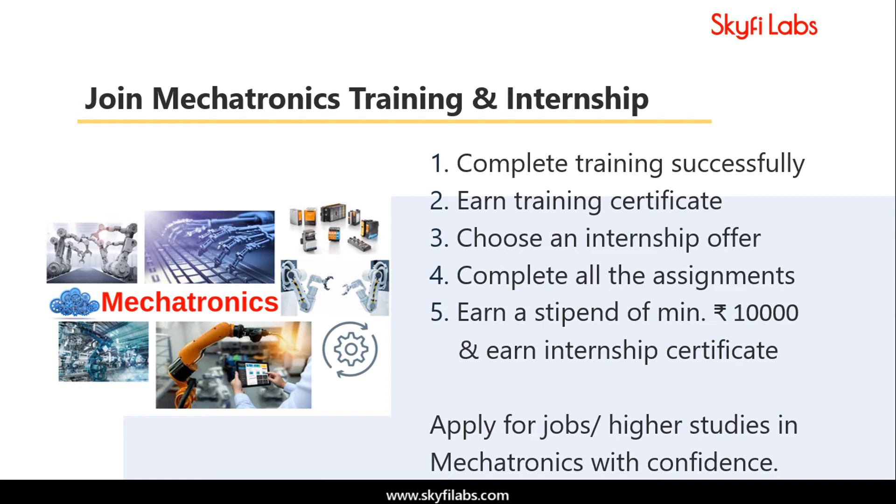Once you complete the course, you will get a certificate, and you will also be given a list of internship opportunities related to mechatronics to pick from. Choose an internship offer that you like, complete all the assignments given, and earn a minimum stipend of 10,000 rupees. You will also get an internship certificate on completing it successfully, putting you in a great position to apply for jobs or higher studies in mechatronics with confidence.